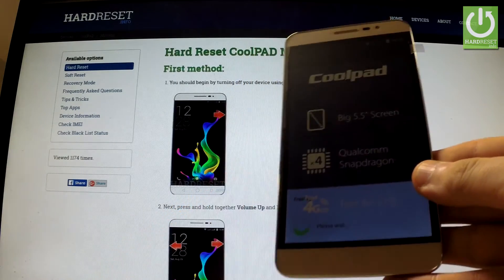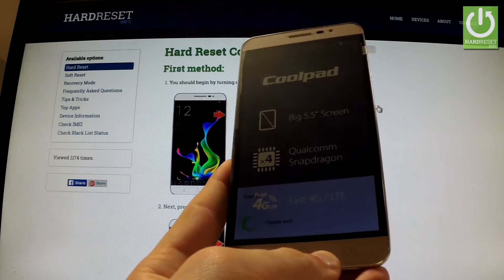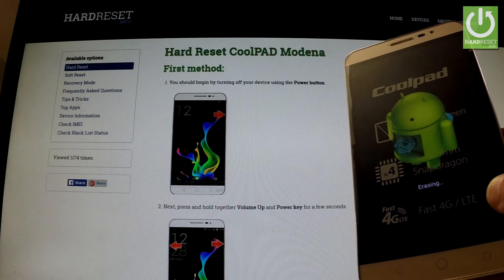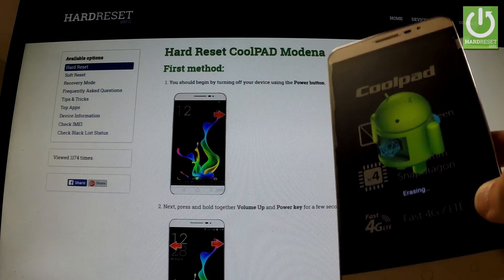The phone is shutting down. The phone is now erasing all personal data and customized settings.